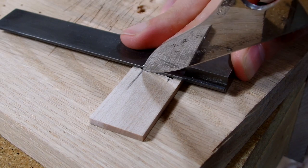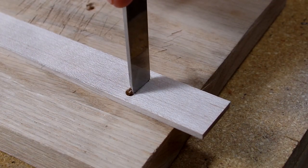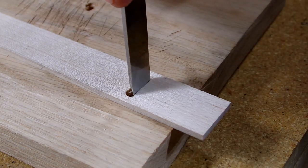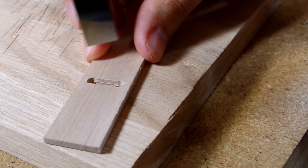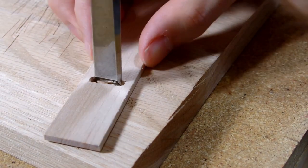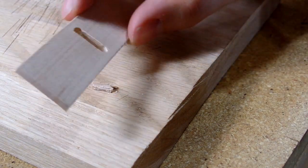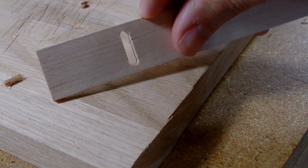With all that done, I could then mark out the channel the screw will ride in and use my chisel to remove the waste. I removed all the waste, leaving the little channel that the screw will be able to freely slide in. This is all I had to do for the fence, which is now totally complete and ready for use. I'll show how I used it later in the video.